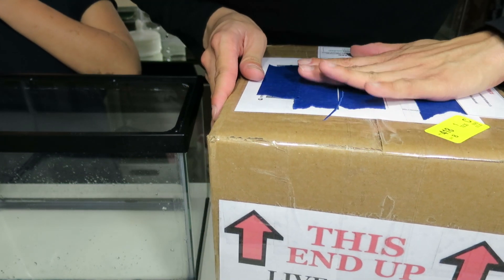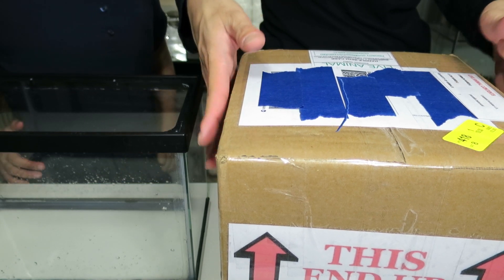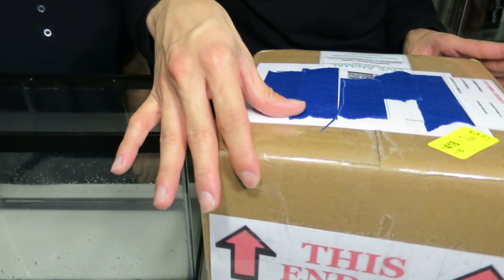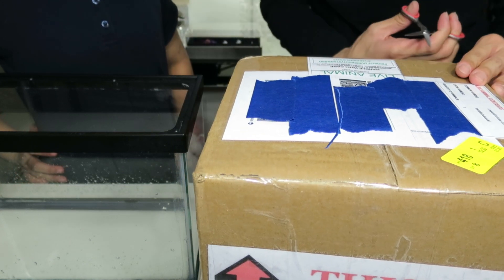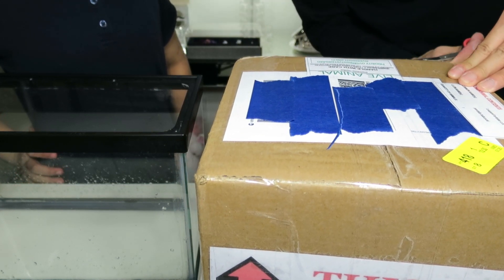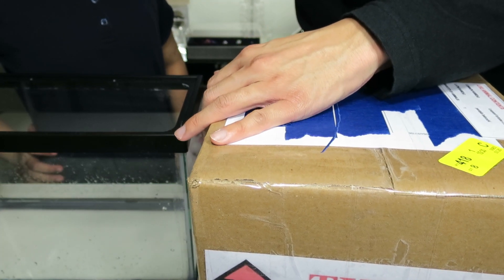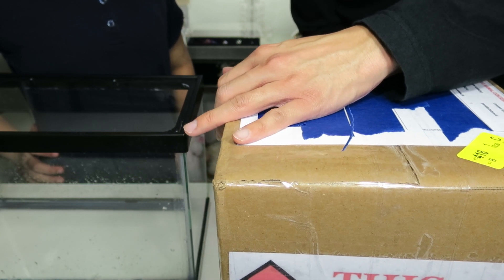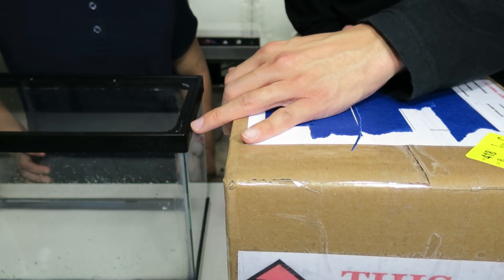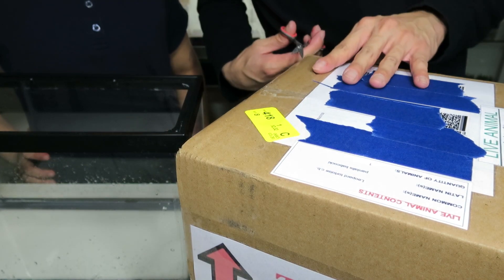So this is how the box is. It just had labels saying 'live turtle' and 'avoid extreme temperatures.' Her name is Macchiato. I also have my little assistant next to me, which is Titiana, my little niece. She's really excited — she's never seen a tortoise been shipped before.